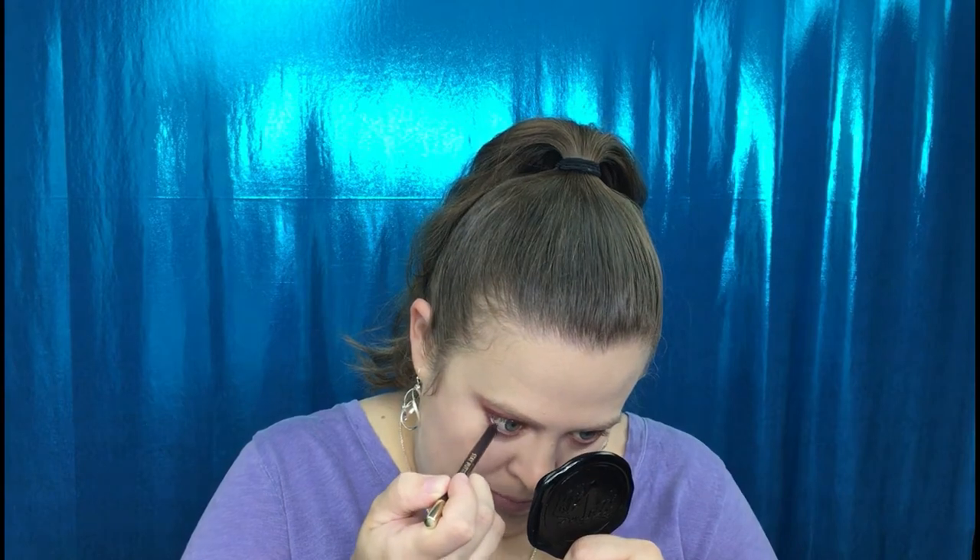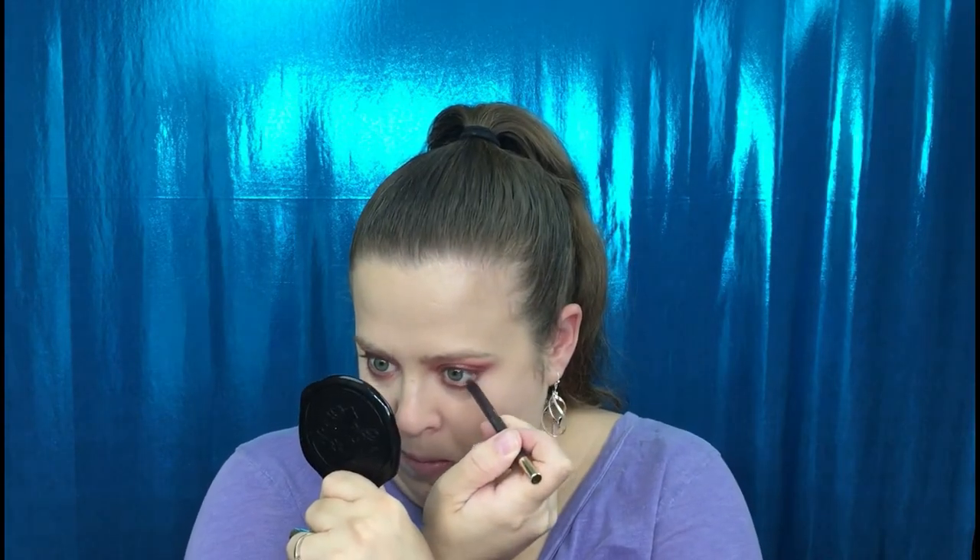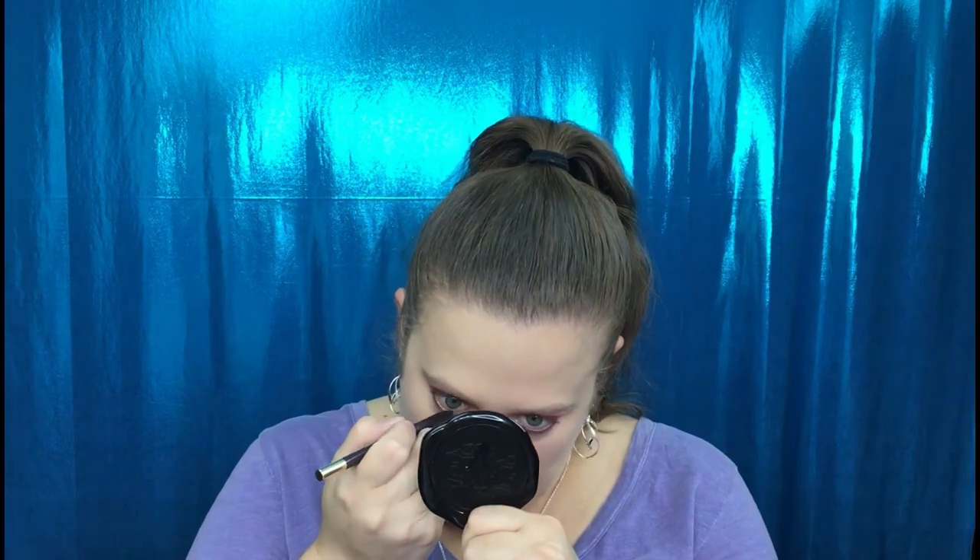I got my lower lash line. I'm using the Milani Stay Put Waterproof Eyeliner in shade 04 Fixed Plum and putting that on my lower waterline. For mascara, I'm going to take the Too Faced Better Than Sex.